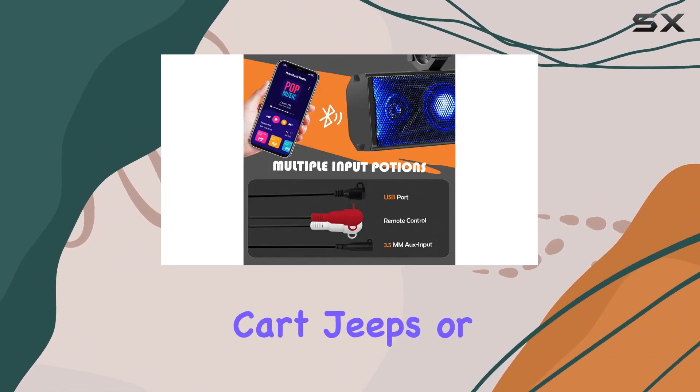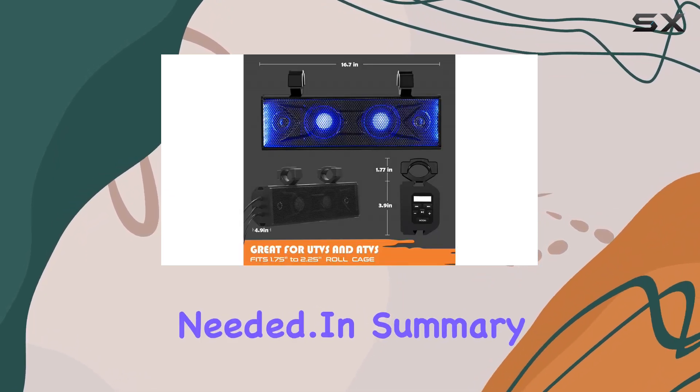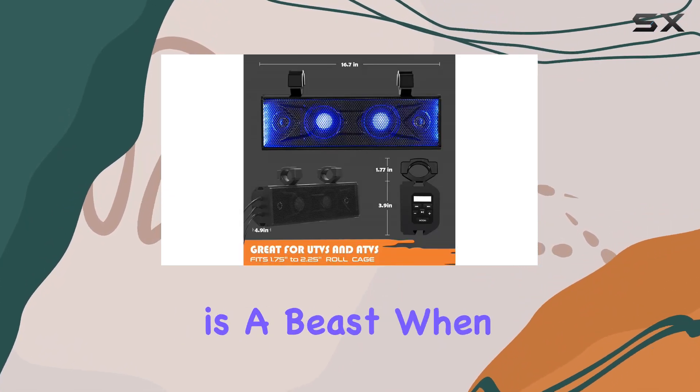Installation is easy — it mounts effortlessly on any 1.75-inch to 2.25-inch roll cage of your UTV, ATV, golf cart, Jeep, or marine boat. No drilling needed.